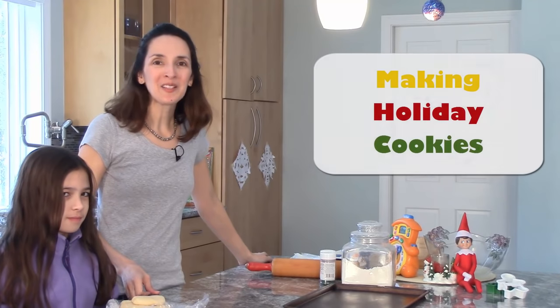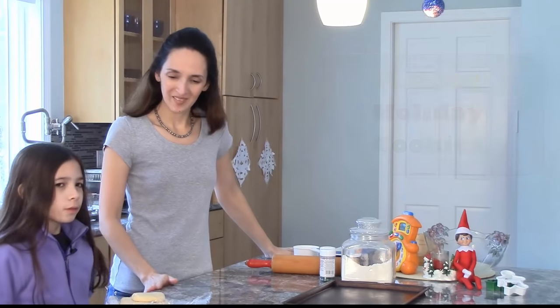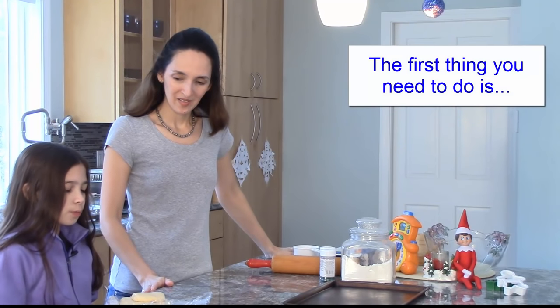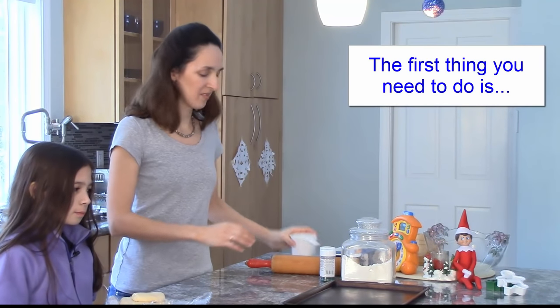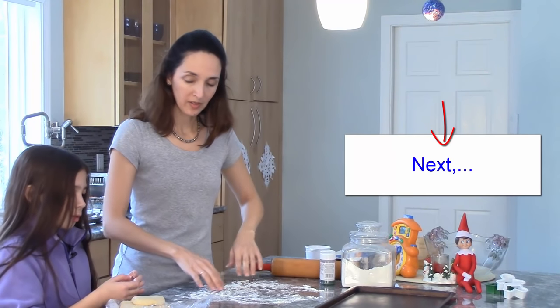It's easy to make holiday cookies. Are you ready? Okay, the first thing you need to do is sprinkle some flour. Next, we roll out the dough.